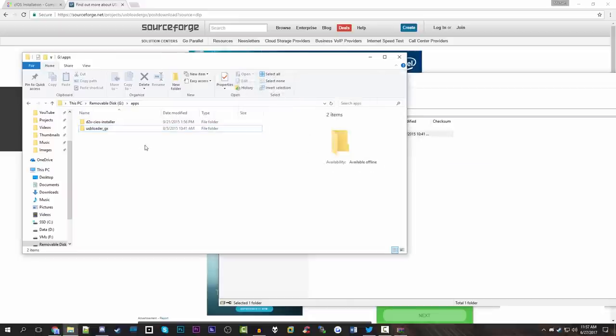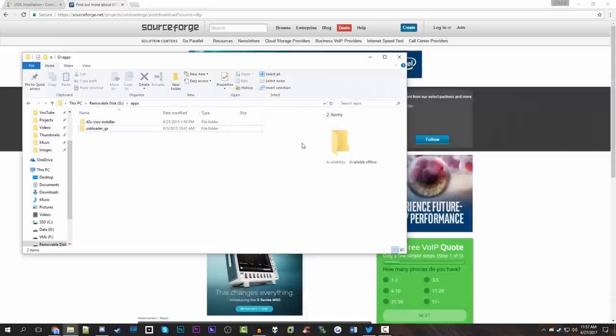You could do this whole thing separately, but just to make it a little bit easier, we're going to copy both of these packages over to our SD card. Just to reiterate, you want to make sure that you have an Apps folder on your SD card, and inside that Apps folder you want to put both of the unzipped packages. If you just drag the full zip file over, it's not going to work properly — you want to make sure that you extract it first.